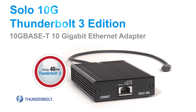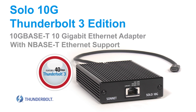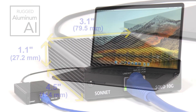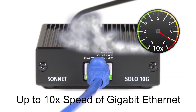Welcome to the quick overview of Sonnet's Solo 10G Thunderbolt 3 Edition, a Thunderbolt 3 to 10 gigabit ethernet adapter with nBase-T ethernet support, now available at a breakthrough price. This compact and rugged adapter adds 10 gigabit ethernet connectivity to any Mac or Windows computer with Thunderbolt 3 ports, supporting up to 10 times the data transfer speeds of gigabit ethernet.